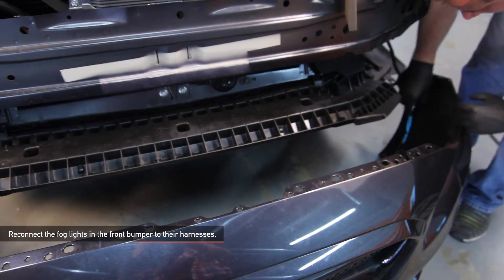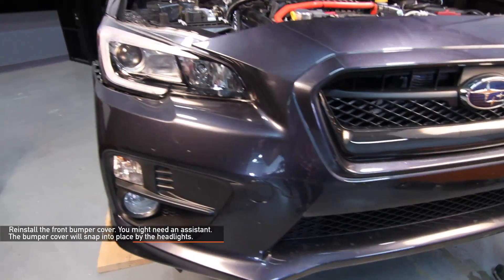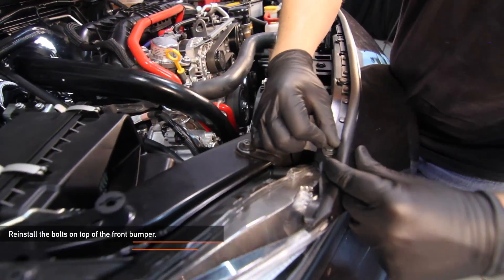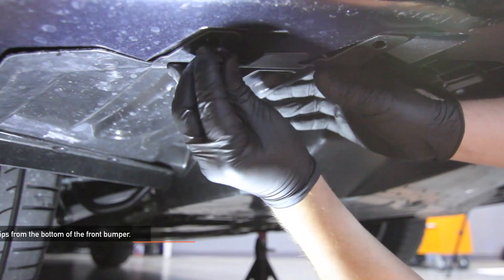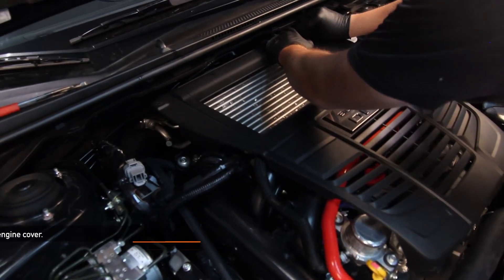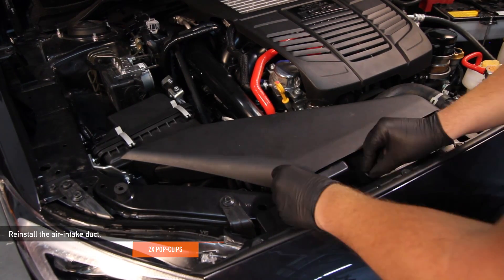Reconnect the fog lights in the front bumper to their harnesses and reinstall your front bumper cover — you might need a friend to help you out. The bumper cover will snap into place by the headlights. Reinstall the remaining three pop clips on top, then the six 10 millimeter bolts, then the two pop clips to the fender lining on either side, and finally the eight pop clips from the bottom of the front bumper. Reinstall the engine cover using the two pop clips, then reinstall your air intake duct using the two pop clips you removed earlier.